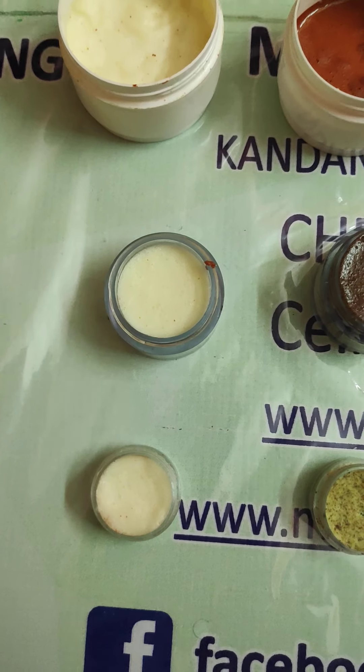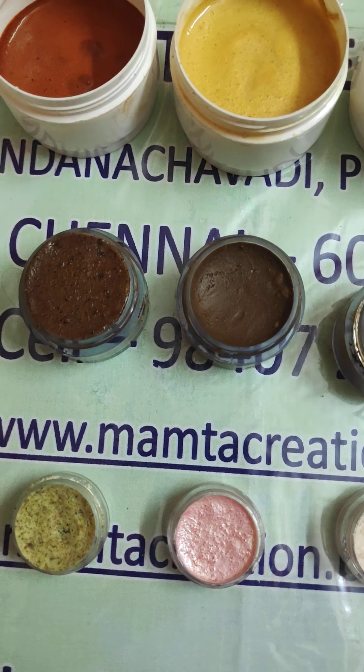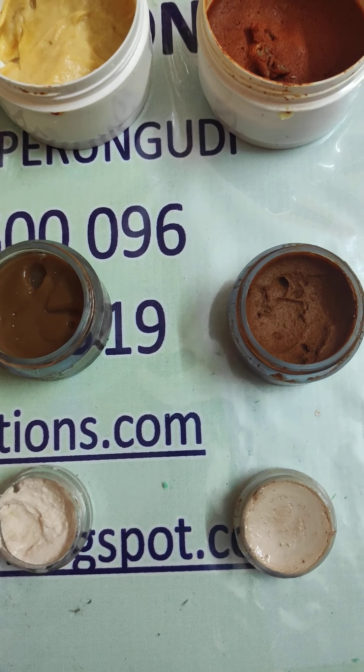The third kit is basically the chocolate facial kit. The chocolate facial kit has a cleansing milk and a chocolate scrub, then we have the chocolate cream, chocolate gel, and finally the chocolate pack, done with French brown clay.